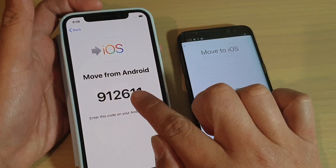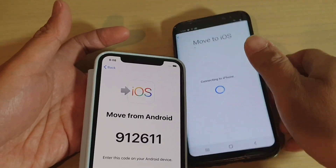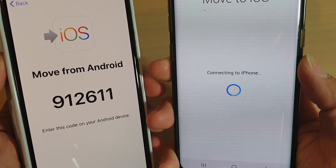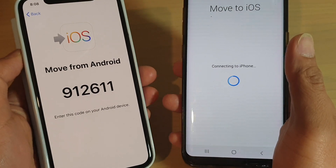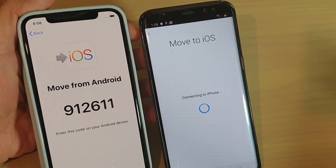You will need to put in the code from the iPhone screen into your Android phone. It says Connecting to iPhone - just wait for it to connect. This may take some time.